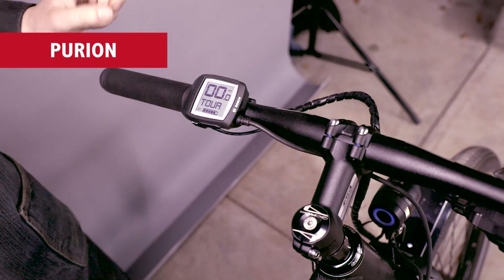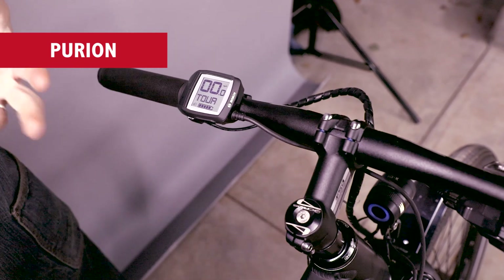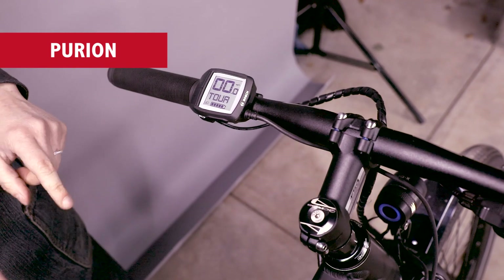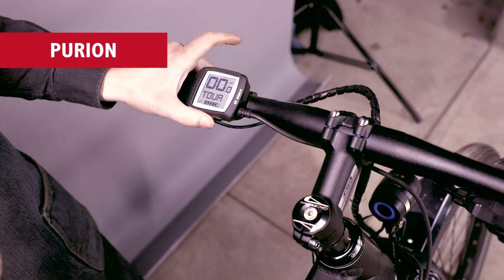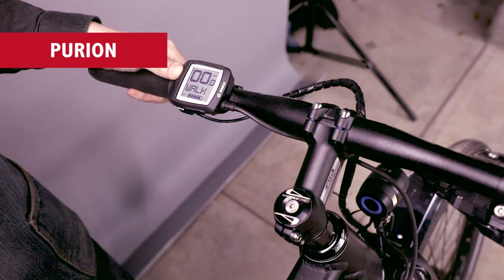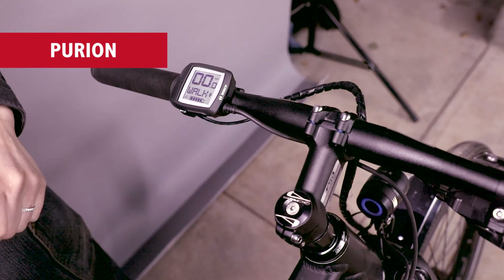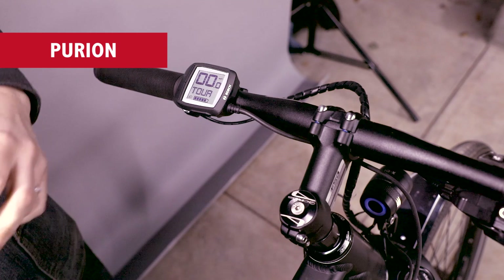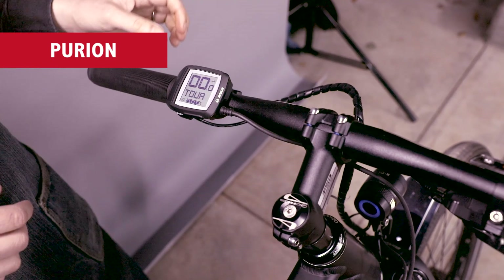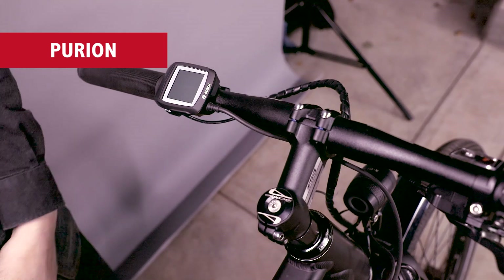Your walk throttle operates right down here. To use the walk throttle, you need to be in a level of assist — it will not work if you're in off. Step two is that you push walk, and then step three is you hold the plus button down and the bike will move itself. You need to be holding the plus button for as long as you want the walk assist to work. To turn the system off, you push the power button, or it will turn itself off in about ten minutes.